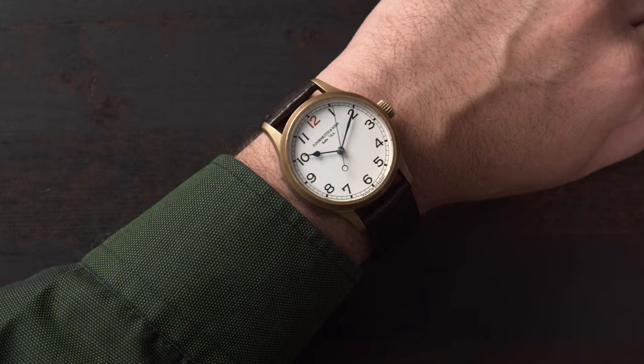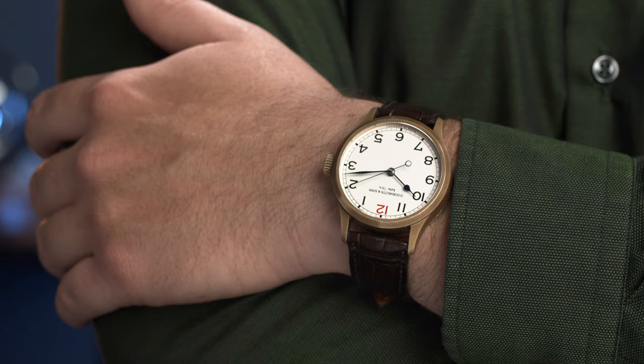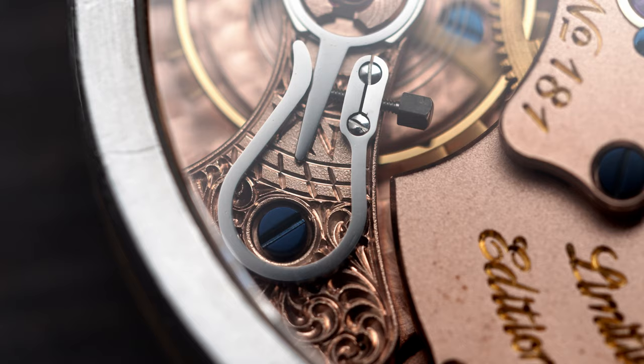I would wear this watch on a nice green shirt or also on a suit, but because it has a bronze case you can also wear it with jeans and a t-shirt. Don't be afraid to bring this watch to your next watch meetup, because once you turn it around and show people the movement, everybody will be surprised at how well this is made.